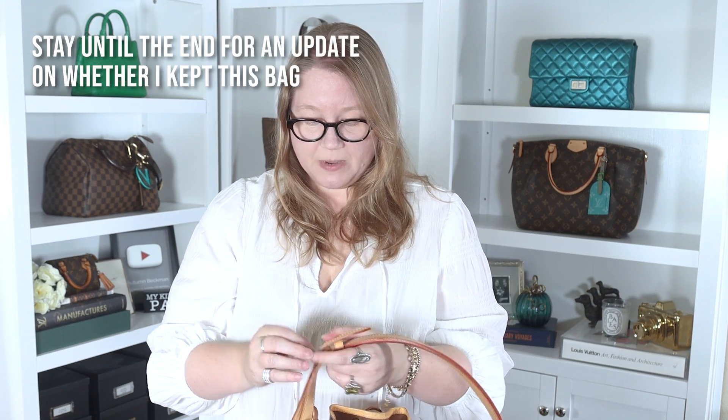I'm debating whether or not to even keep it because of all these things. I know I can get the smell out because I've done that before with other items — I had another item that smelled really bad of cigarettes and I was able to get that smell out, but it takes a long time, like months and months. I do it with charcoal packs — just charcoal packs and time. This is so bad I would put it in a garbage bag and fill it with all the charcoal packs I have. I keep charcoal packs in all of my luxury bags just to help absorb moisture. Still debating keeping it because I got such a good deal on it.